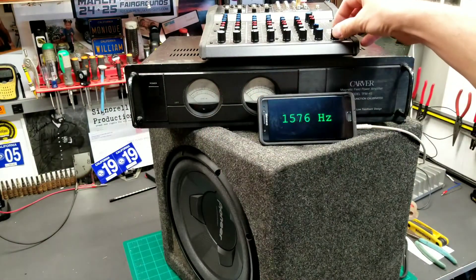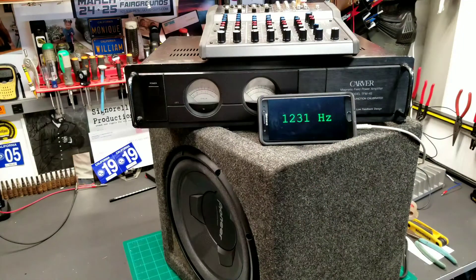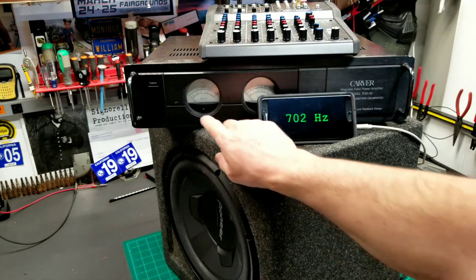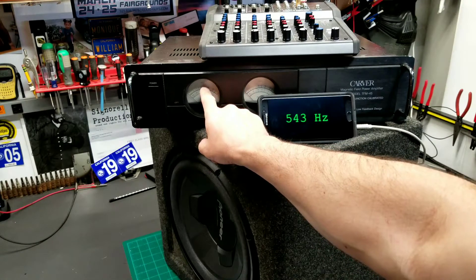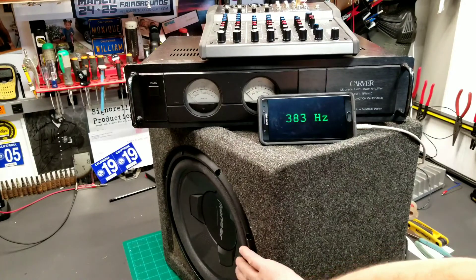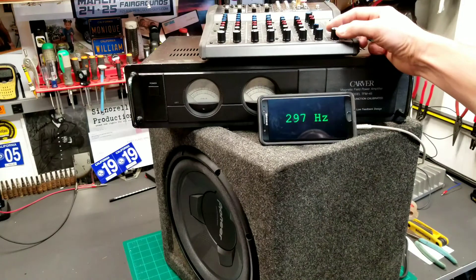I'm going to leave the volume down and when we get down in the subwoofer range, basically below 80 hertz, I'll start cranking the input gain to this amplifier. I want to watch those meters - right here is about 90, so there's about 100 per channel. If the needles are there I'm pushing 200 watts bridged. Let's see what it does.